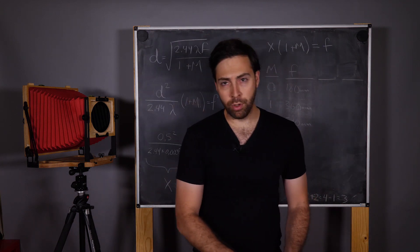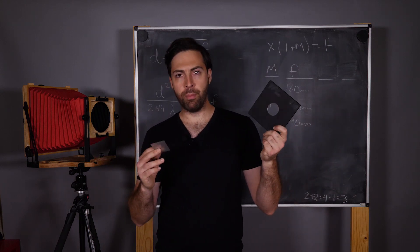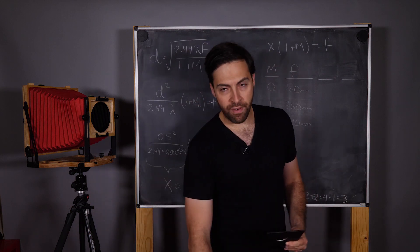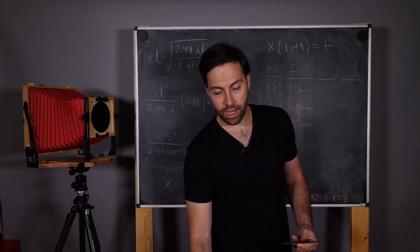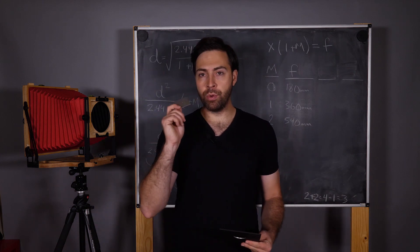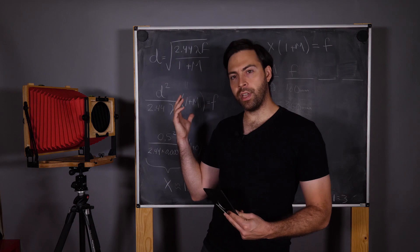We're obviously going to need a pinhole, which you can either make or buy, and we're going to need a lens board that fits this camera. The Intrepid 8x10 uses Sinar lens boards, but you may have another large format camera that uses something like Calumet or Cambo lens boards, so just make sure your lens board is matched to your camera. As for the pinhole size, we're going to talk about the optimum using a little bit of math, so stay tuned for that.